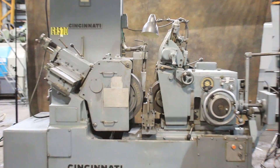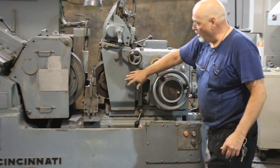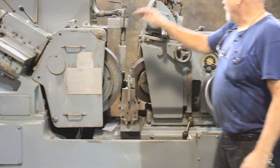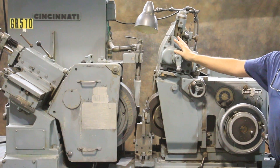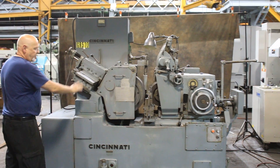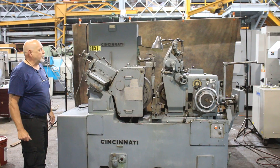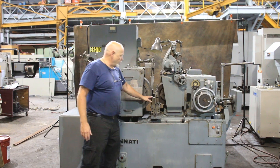Basically what you've got here is an infeed wheel, hand wheel, your regulating wheel, grinding wheel. There's a hand operated dresser above the regulating wheel and a hydraulic dresser for the grinding wheel. Hydraulic oil is put into the base of the machine. Here's your work rest blade.